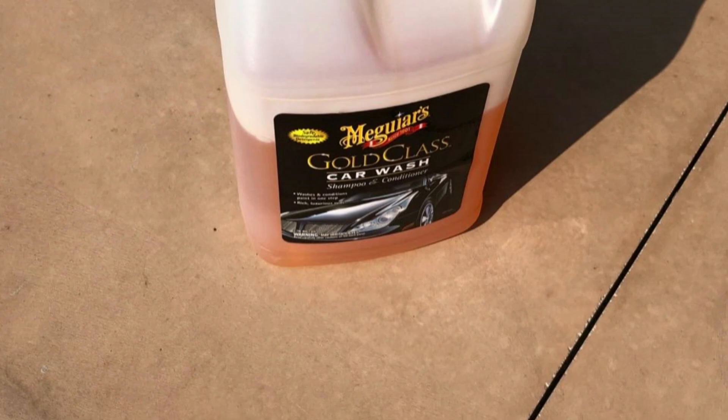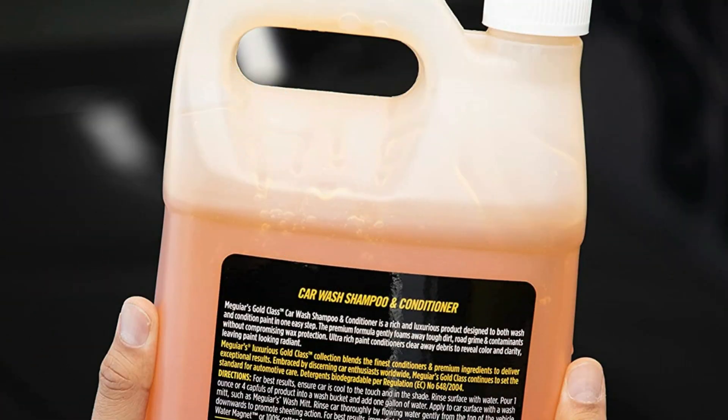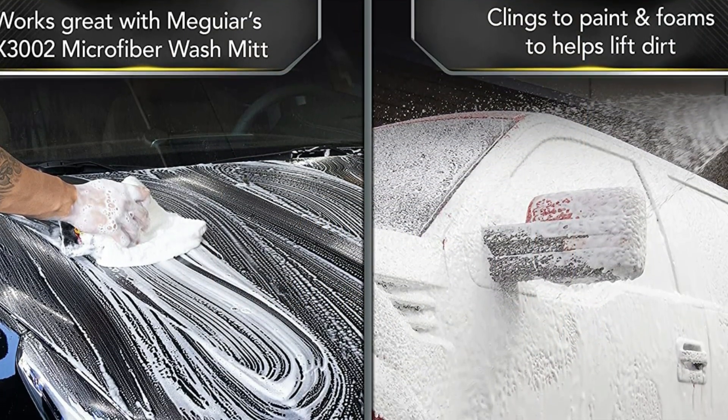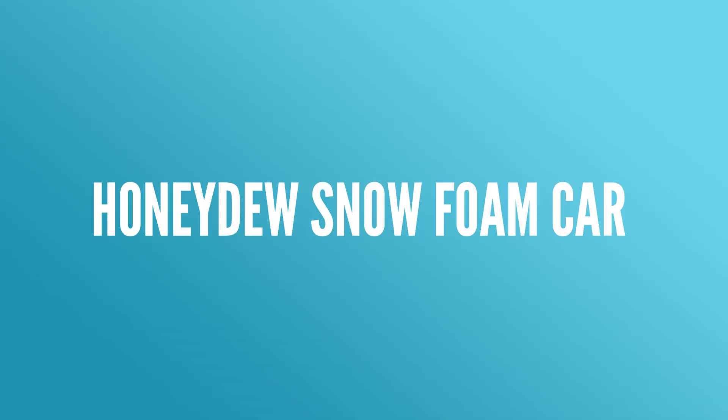Mix four capfuls of Meguiar's Gold Class vehicle wash per gallon of water in a wash bucket for the best vehicle wash. Apply with a high-quality wash mitt to the vehicle's exterior, rinse completely, and dry with a microfiber towel. To achieve the best results and avoid water spots, keep the paint cool to the touch and in the shade.